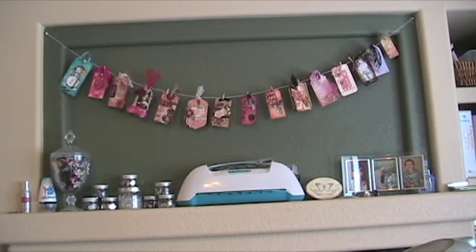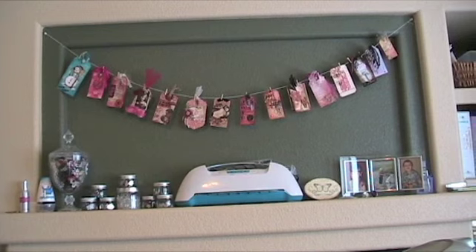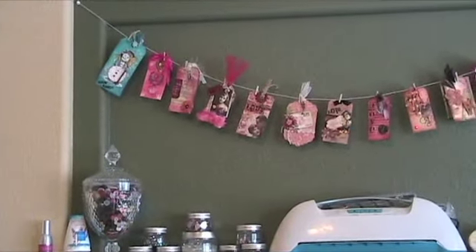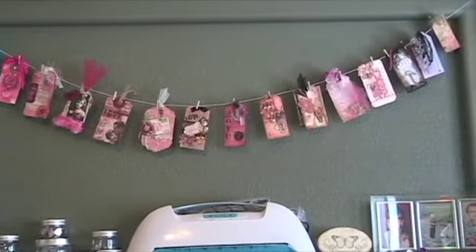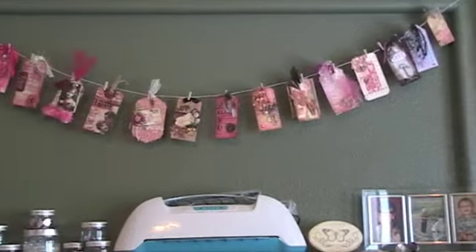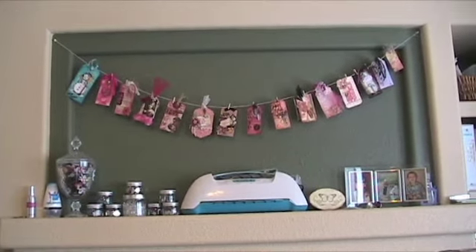Eventually I will probably put them into an album. But for now, this is how I'm displaying mine. So thanks to all the wonderful ladies who have given me one of their really special tags — I just love looking at them every day. I hope this helped. Thanks for stopping by!